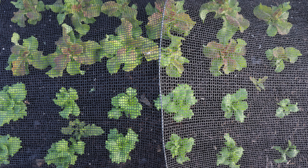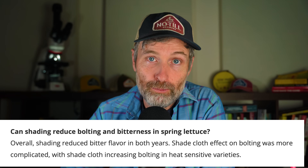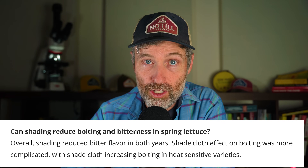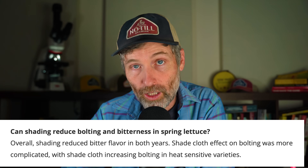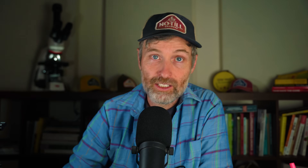Colored shade cloths do this light scattering element a little bit better than black, but they don't necessarily produce a greater yield. From the studies I can find, 30% to 40% black shade cloth is preferred pretty much across the board. Different varieties react differently to shade, and varieties that are not heat tolerant may actually bolt easier under shade cloth, at least according to a two-year study out of the University of Delaware: "Overall, shading reduced bitter flavor in both years. Shade cloth effect on bolting was more complicated, with shade cloth increasing bolting in heat-sensitive varieties."